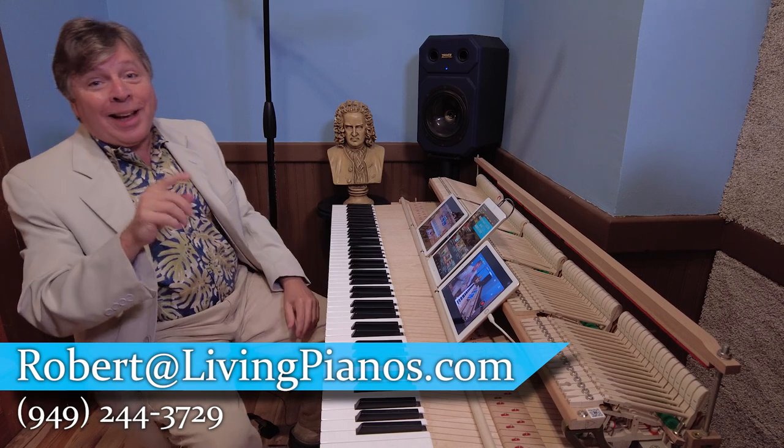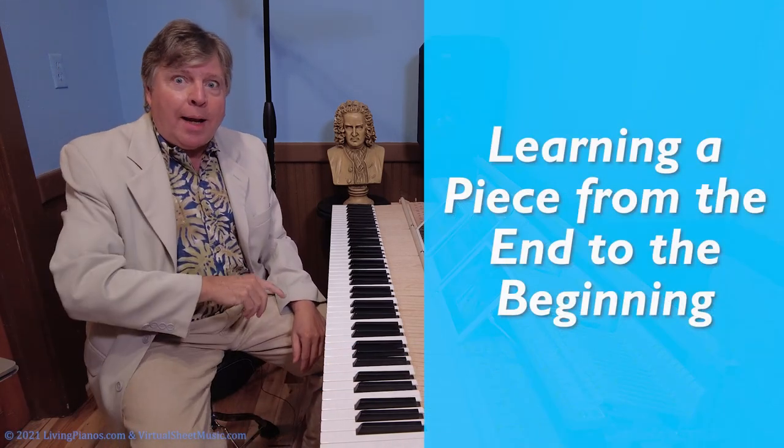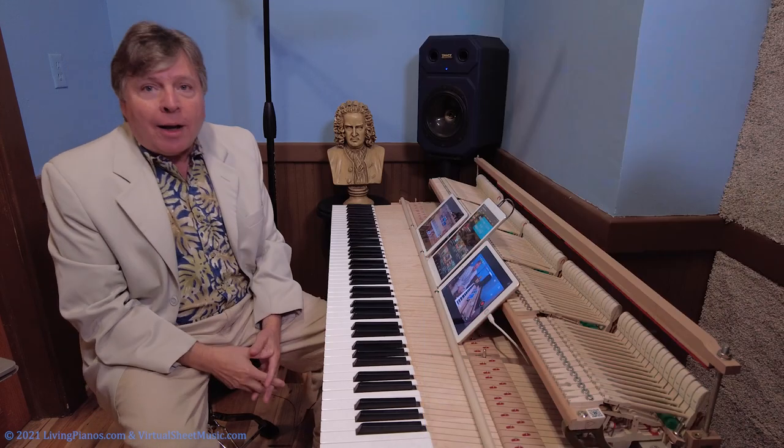Robert Astrid here with a really interesting subject: learning a piece from the end to the beginning. This is quite a concept. I once had a long discussion with a pianist who swore by this technique, and I've heard of others — and there is some merit to it.